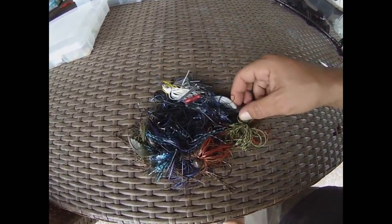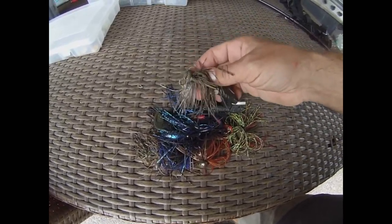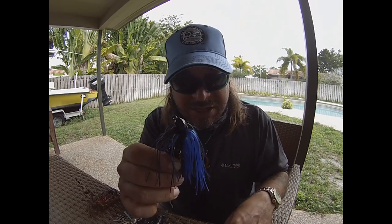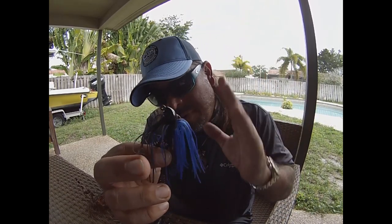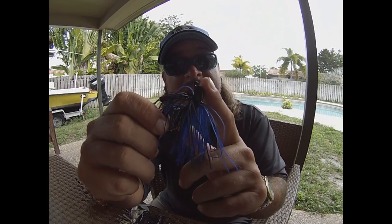Don't let the world of jigs confuse you — I'm going to break it all down one jig at a time. I'm breaking it into three distinct styles that cover a whole variety of options. The first variety is your standard flipping jig. Flipping jigs come in all sorts of sizes and weights, but essentially they're what you're flipping and pitching up under cover — into grass, into lily pads — covering a good variety of areas. A flipping jig generally has a pretty standard style head with a flatter area on the bottom.